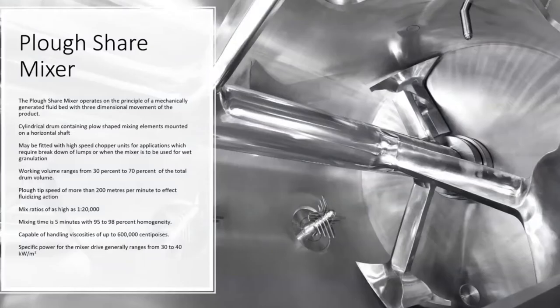These choppers run at extremely high speeds, to the tune of 3000 rpm, and they could disintegrate any agglomerates that are formed during the mixing process. So if you have an addition of liquids in the mixing process and you do not want any lumps or agglomerates, then you use the choppers — you use the ploughshare mixer.